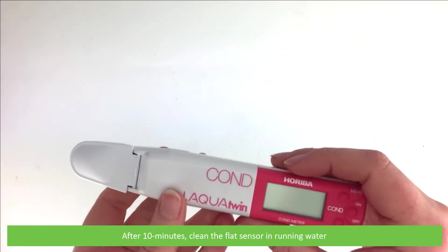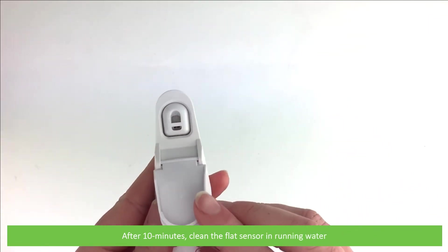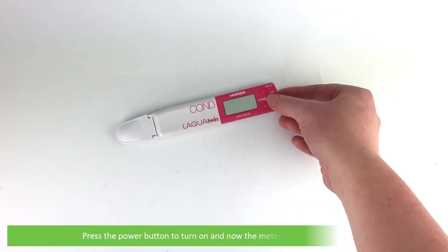After 10 minutes has passed, clean the flat sensor in running water. Press the power button to turn on.